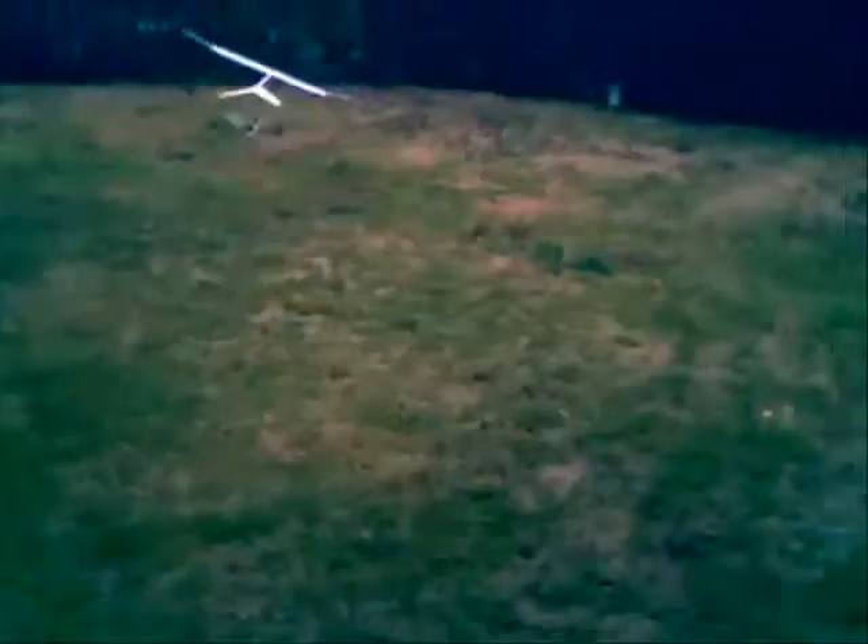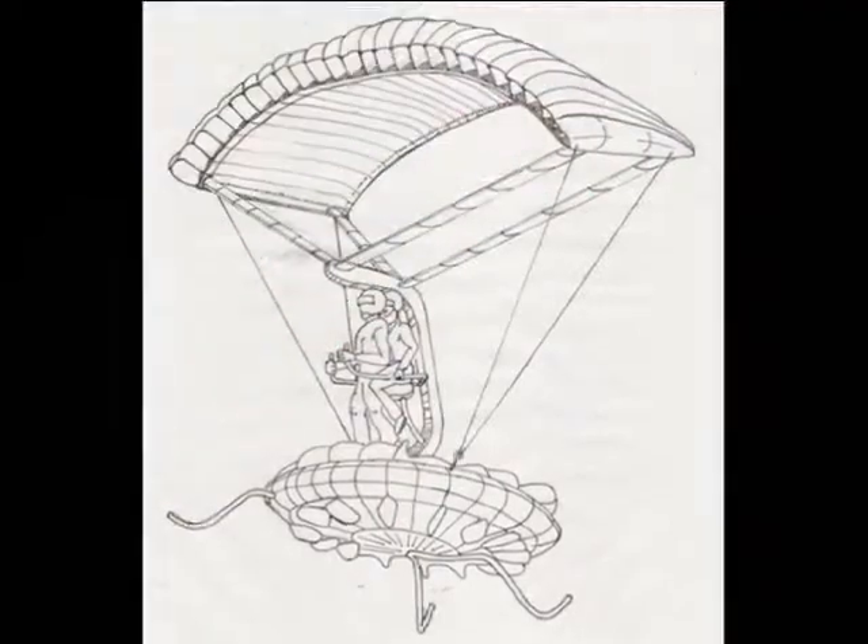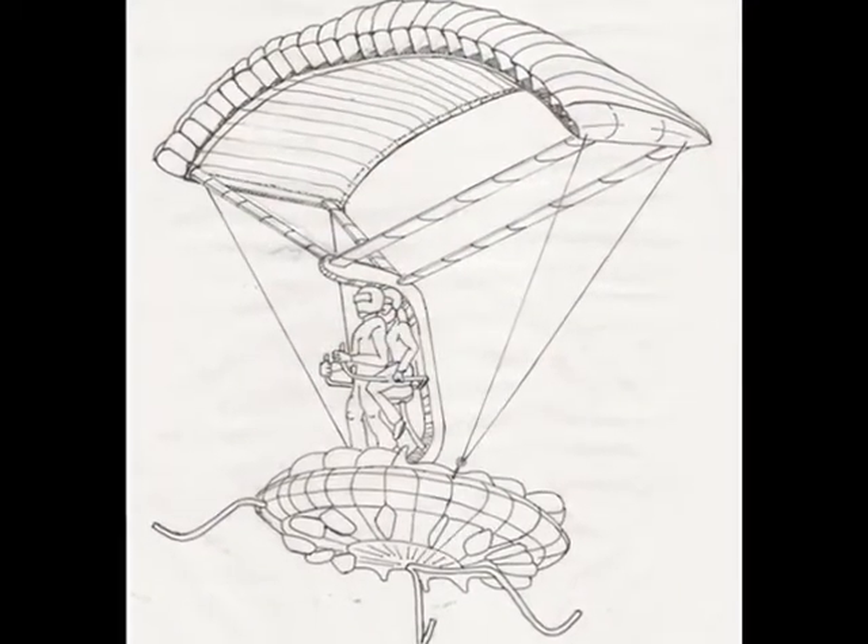In all, I built over a dozen models of different configurations, including the one that used an actual parachute for the descent veins. But it was the tandem-veined lift jet 7 that the really impressive performance came through.